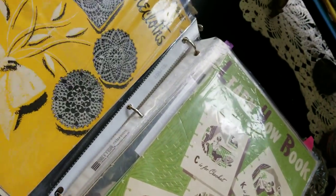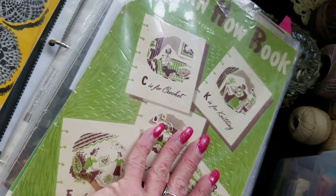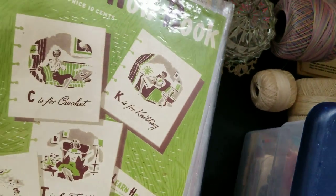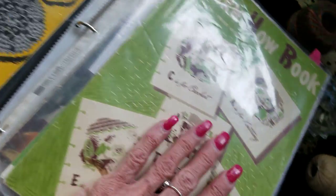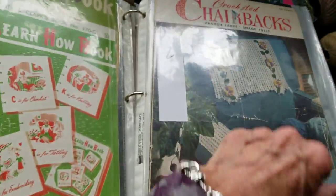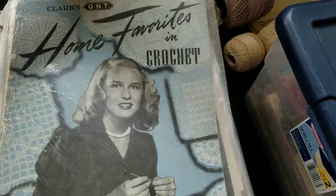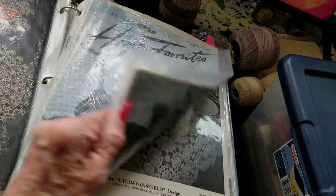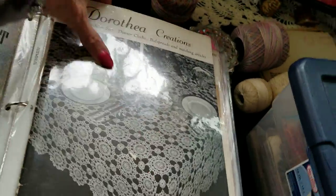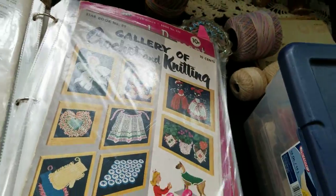These are some of the books — there are Star books, and also this one here which is the Coats and Clark. Then I have some how-to books, and this one here is chair backs. There's a Star pattern book, there's a Clark's Favorites, Dorothea — these were for tablecloths — that was kind of a nice book. Gallery.